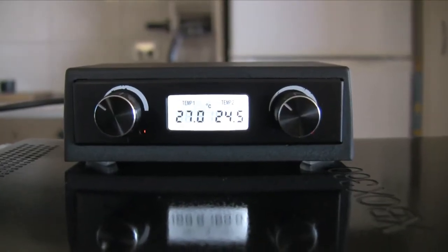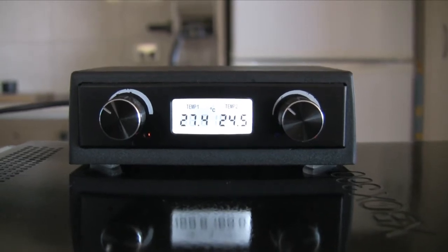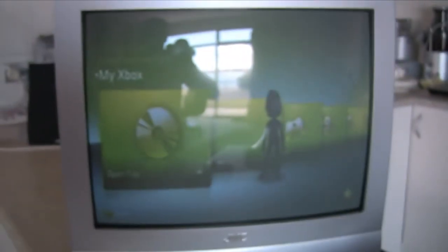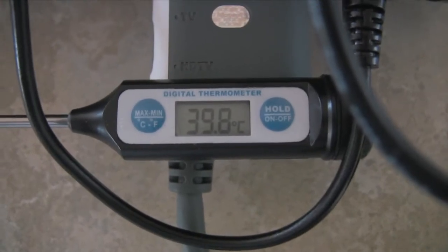We'll give the dashboard a few minutes to get up to idle temperature. As you can see, there's a fairly significant rise on the GPU's probe — this is just sitting idle on the dashboard with the dim screensaver engaged. Around the back we can see that there is a scorching hot summer's day emanating out of the rear of the console.